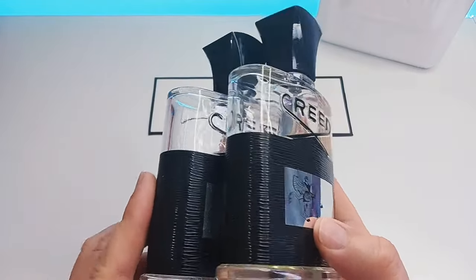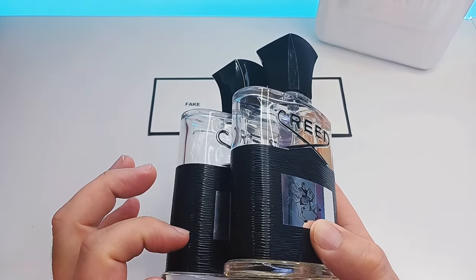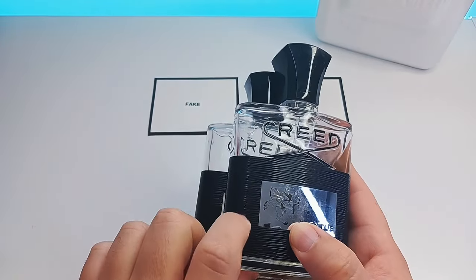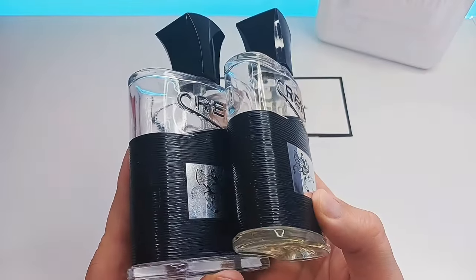What I will start with is the detail and the roughness in the label. Some of them are not as detailed, whereas this one here is very detailed, and the labels are identical.